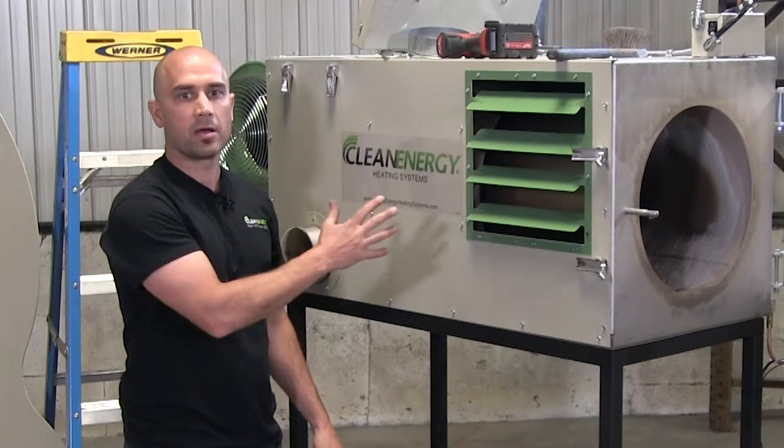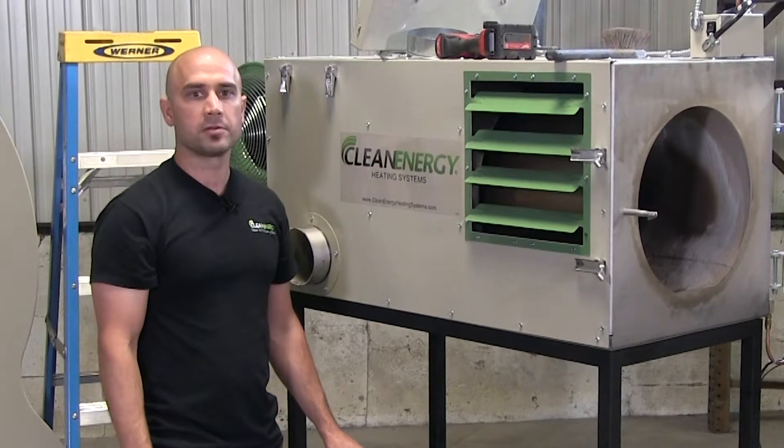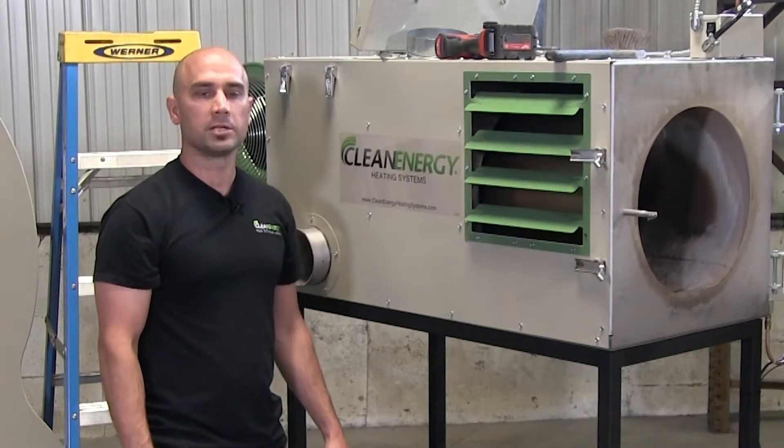When you're done cleaning the furnace, close it back up and restore power and you're good to go. If you have any questions, please call your distributor or call us — we're all here to help. Thanks for watching.